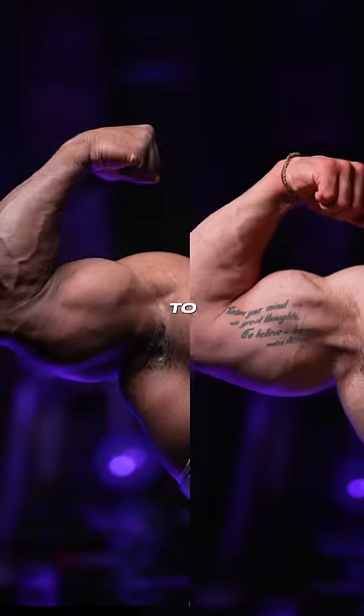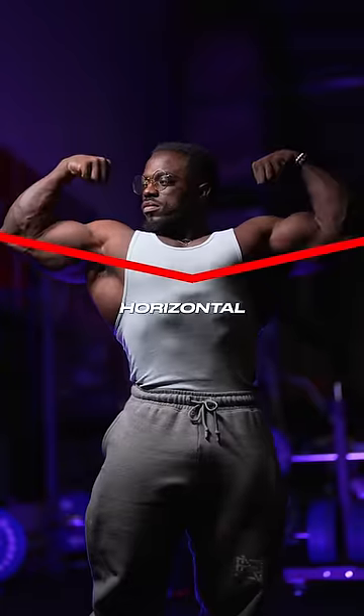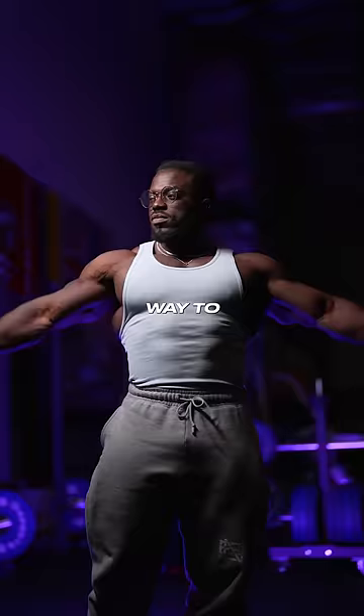Twist your thumb back ever so slightly to show your peak. Keep your arms just above horizontal. And once you've made that connection, find your way to make it aesthetic.